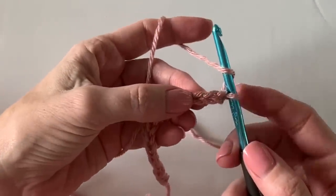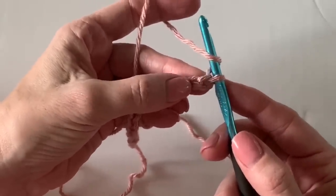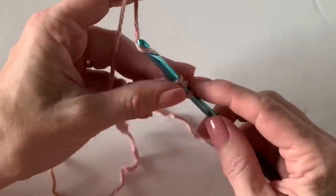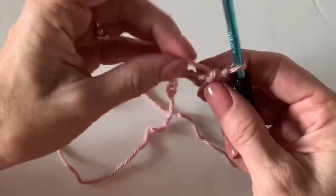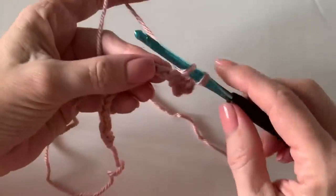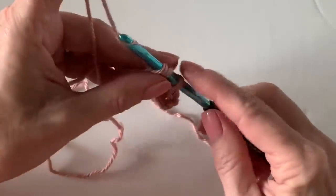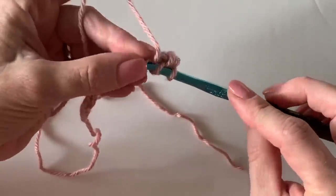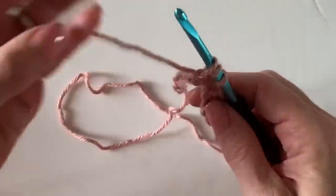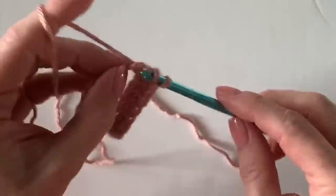The first row is going to be all half double crochet. I'm going to start in the third chain from the hook — don't ever count the loop that's on the hook; you start with the next one as number one. Yarn over, insert my hook, yarn over, pull up a loop, yarn over, and pull through all three. I think this would be a great blanket for an advanced beginner. I'm just going to keep working across this whole row to the end and then chain two and turn.